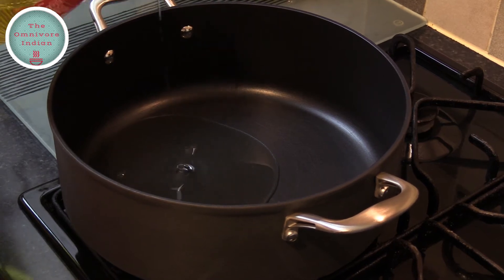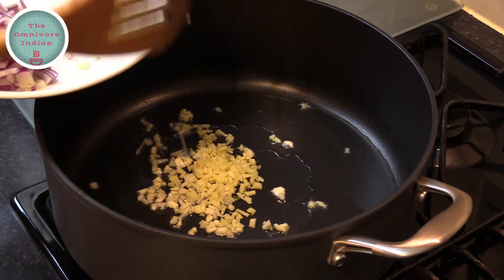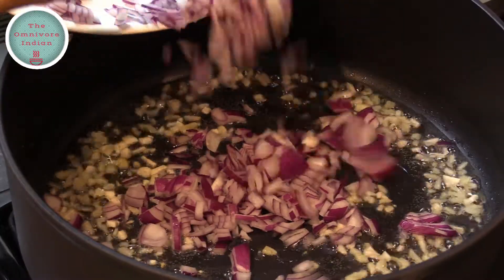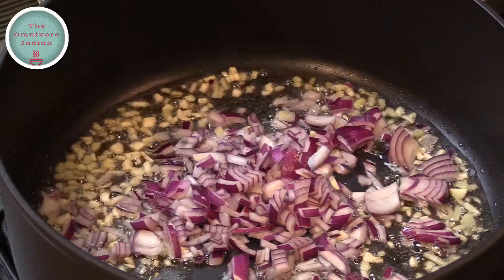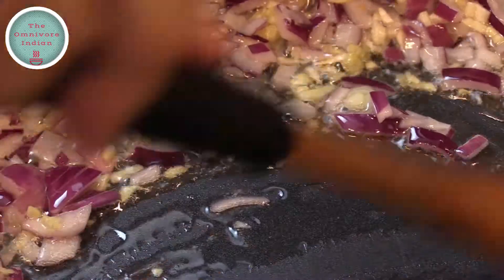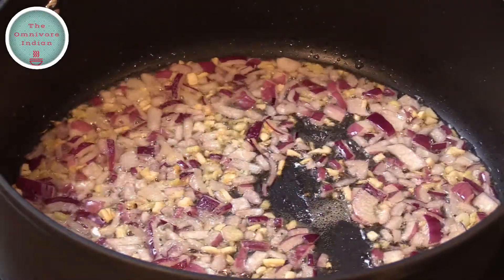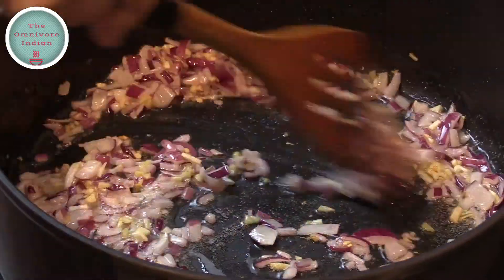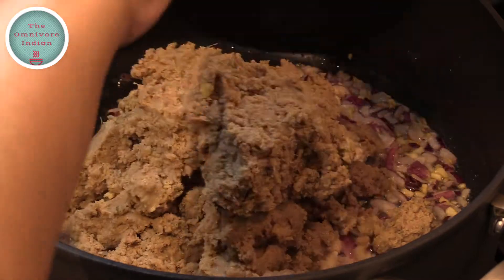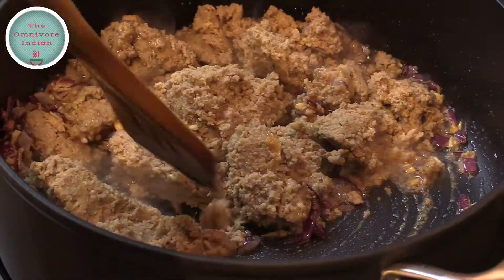Heat some oil in a pot. Add the ginger and garlic into the hot oil and give them a stir. Then add the chopped onions into the pot and stir them for a bit. Then add a bit of salt and mix it in. Now it's time to add the boiled mince into the pot. Break it up and mix it in with all the other ingredients.